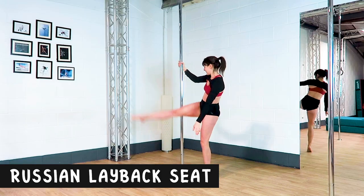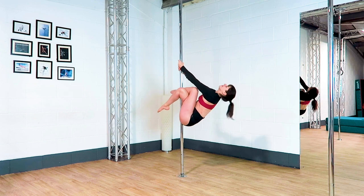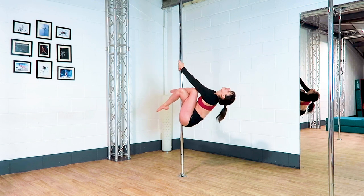Russian lay back seat. You are pulling with both arms and the back of your bottom thigh is really squeezing into the pole, and you might have a tiny bit of grip on the back of the other thigh as well.